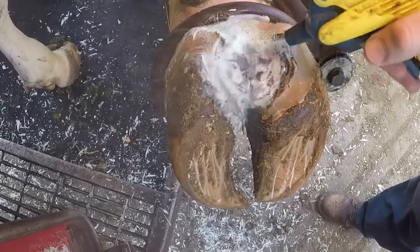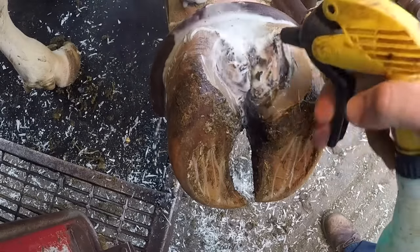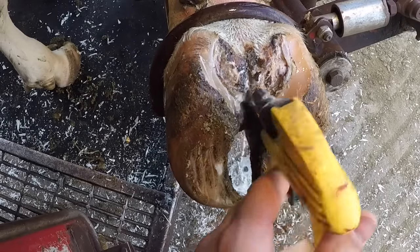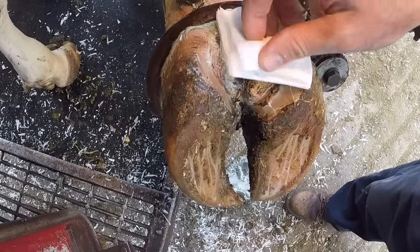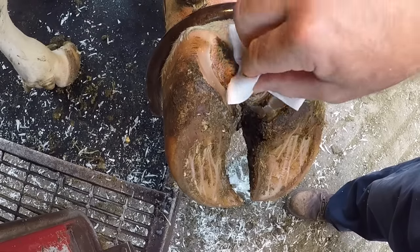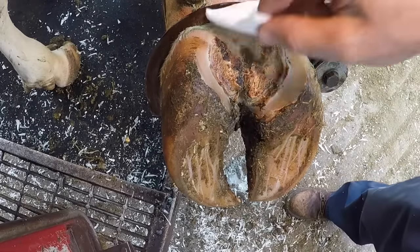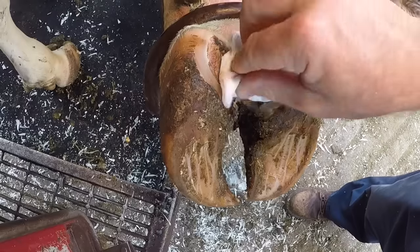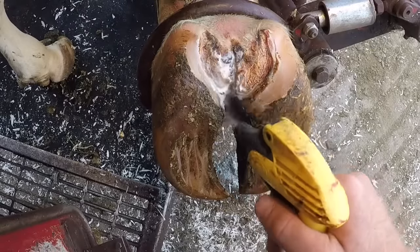What we're gonna do now is clean up this dermatitis here as well as the foul in between the claws. With both of these lesions there's tenderness involved, so what I'm trying to do is remove and clean up these lesions - basically remove the biofilm, the exudate from the bacteria that creates a layer of film on these lesions, as well as the dirt and debris. Get that off there so that my topicals can do their job and kill any of the bacteria underneath.